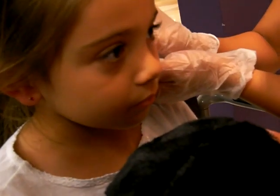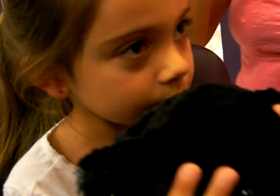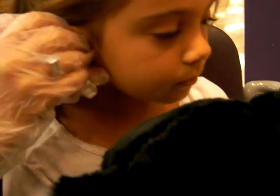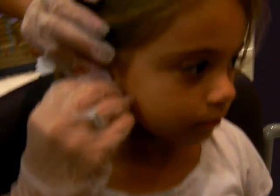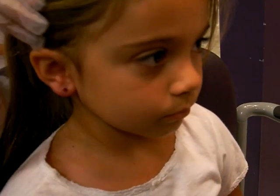Does it make it feel better? She's going to tell me how to clean them every day because I don't remember. You're going to get a cotton ball, put the solution on, get it really wet, and clean it in the front and back. After you do that, you're supposed to move the earring a little bit to the front and to the back so the solution can get inside.